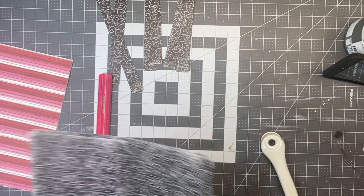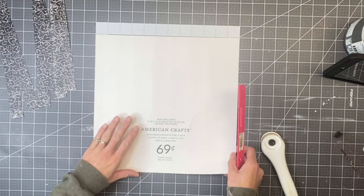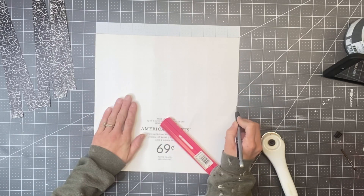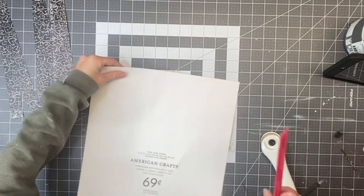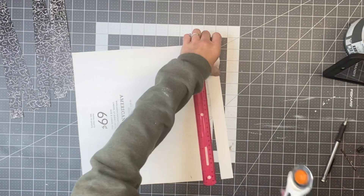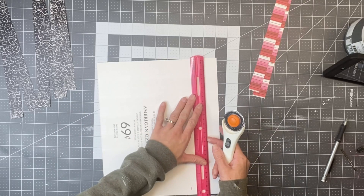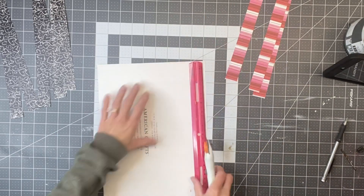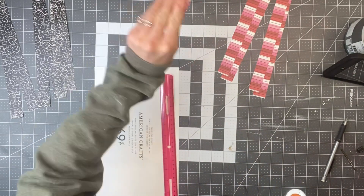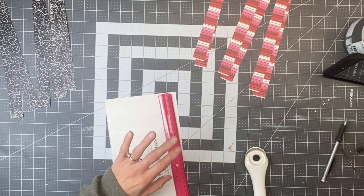I'm going to keep them the width of the paper and I cut six strips of each pattern. I'm just going to use my mat to mark off at one inch, then take a straight edge, line it up on the marks I made, and use my rotary cutter to go across. If you don't have a rotary cutter, you're just going to make a mark with your pen or pencil and then cut on the line with your scissors.